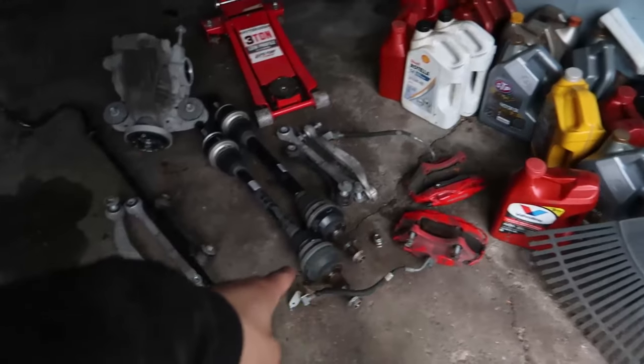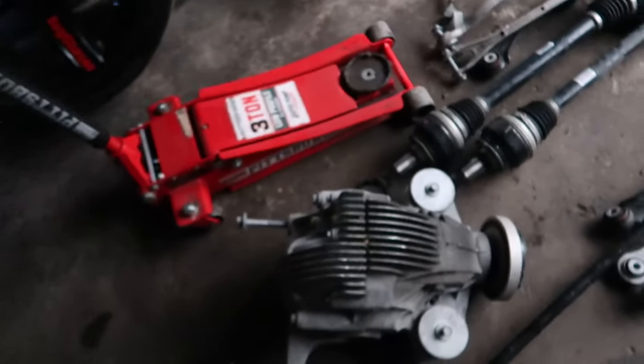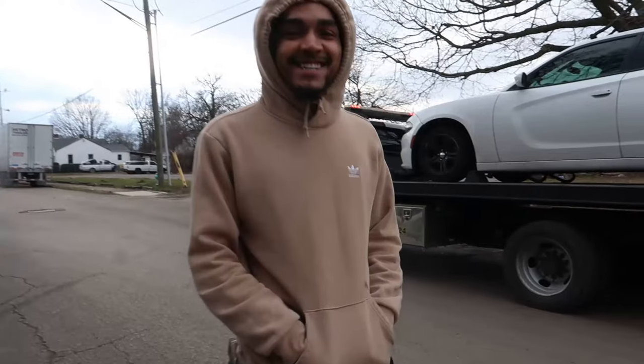Sir, we got the Brembos, the big-ass axles, and the 3.09 diff right there.